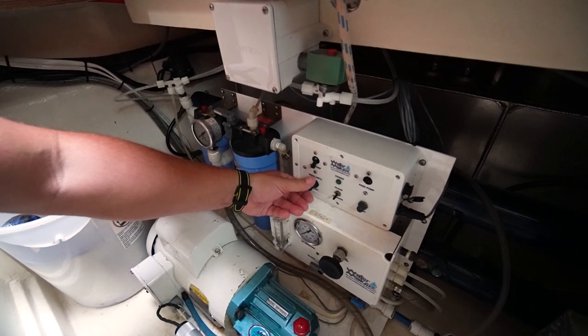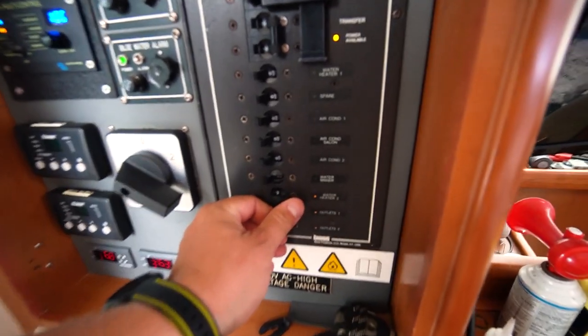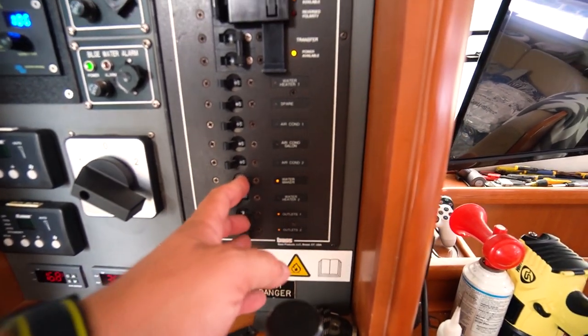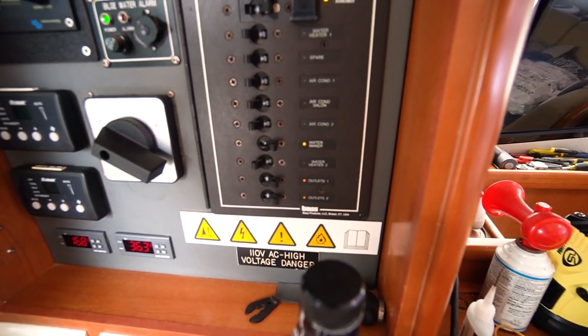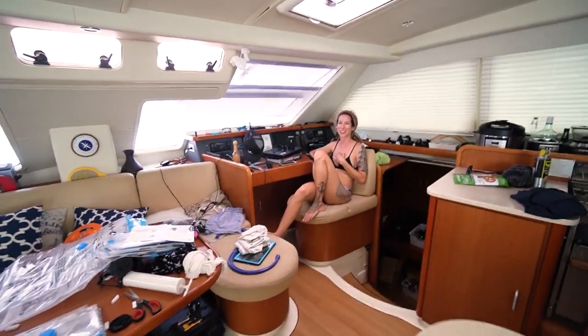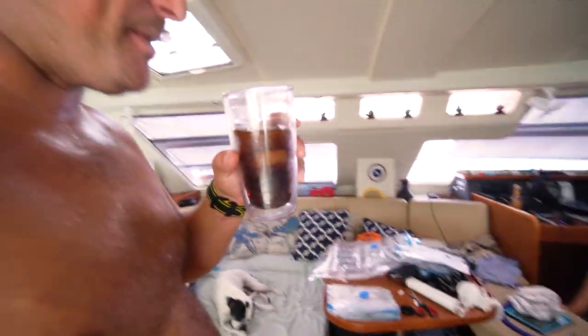And it does nothing. Why is that doing nothing? Oh — instead of paying attention I was making hot water instead of running the water maker. So step one: make sure you turn on the right breaker for your water maker. And then have a sip of rum and coke. All right, let's try this again.